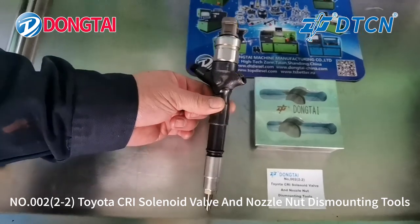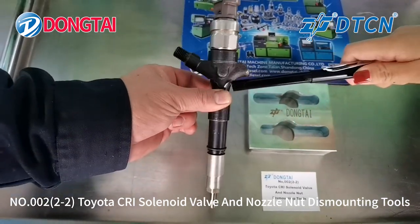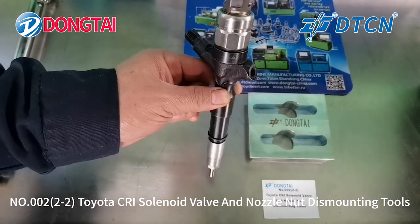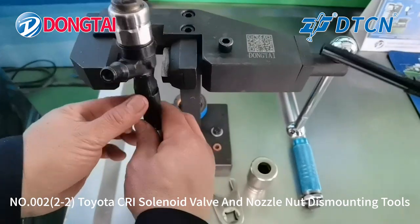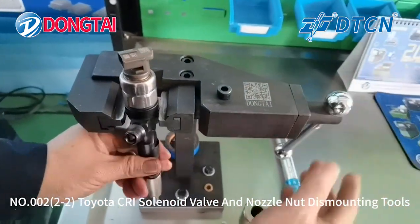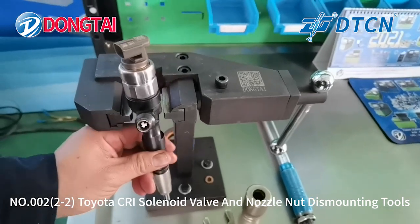For most of the Denso Toyota Commonweal injectors, the injector body is round shape. It is difficult to be installed on the normal injector stand and it will also cause damage for the Commonweal injector.